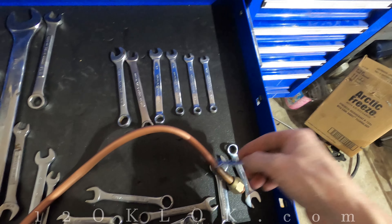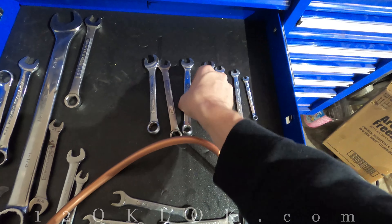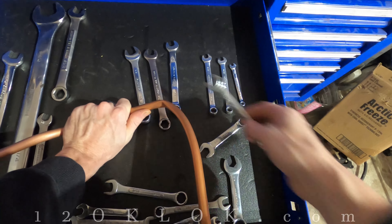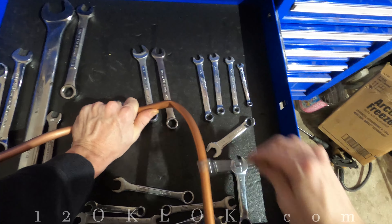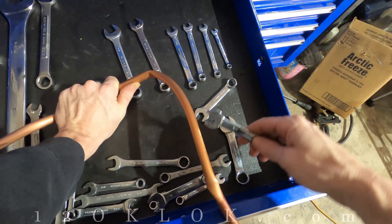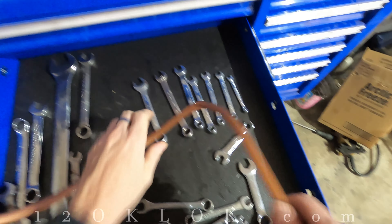Obviously a quarter is not going to fit on there. Let's try the 7/16 — no. And the half — notice that the half fits on there very nicely. The 7/16 does not fit, the half fits pretty nicely, and the 9/16 is way too big. So this line right here is a half-inch line, and now I know I need to go buy some copper line that is a half inch in diameter.